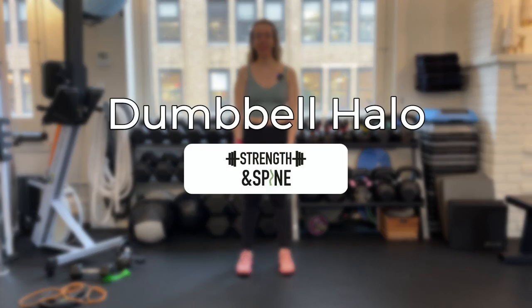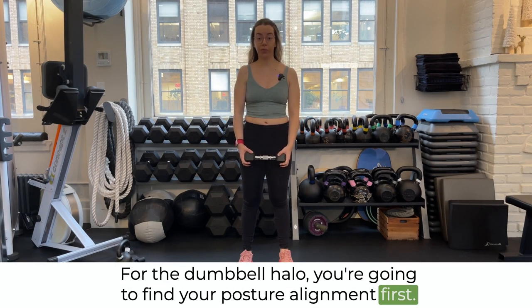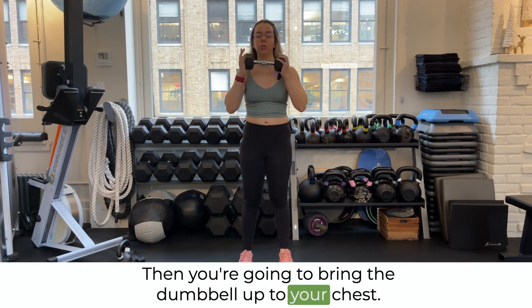In this video, we're going over the dumbbell halo. For the dumbbell halo, you're going to find your posture alignment first, and you're going to bring the dumbbell up to your chest.